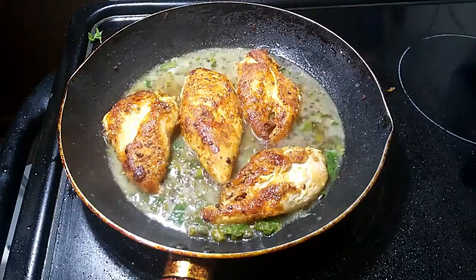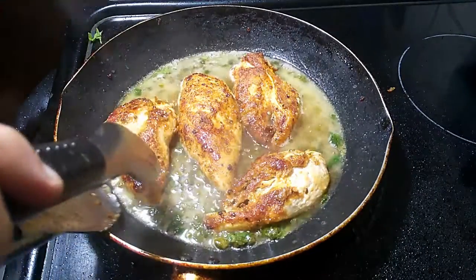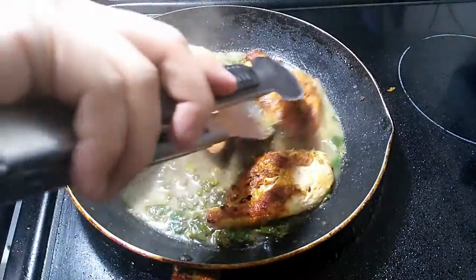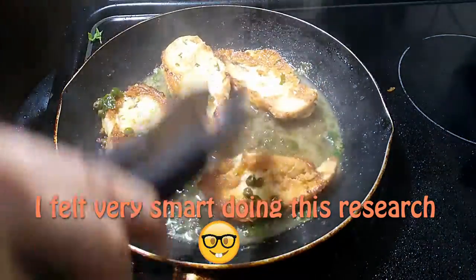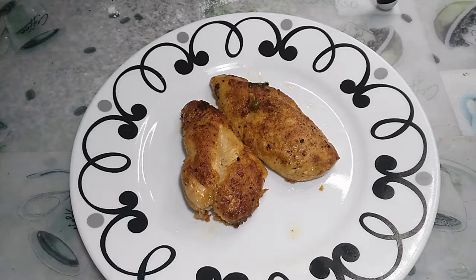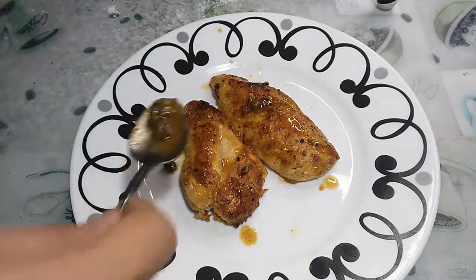Fun fact: did you guys know chicken piccata is not actually from Italy? A lot of research indicates it might actually be an Italian-American invention — just like how Hakka Chinese food is not actually Chinese food. It's actually a South Asian take on Hakka cuisine, at least the Hakka Chinese food that we get here in Canada.